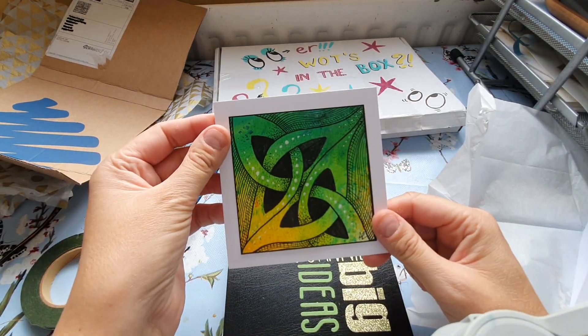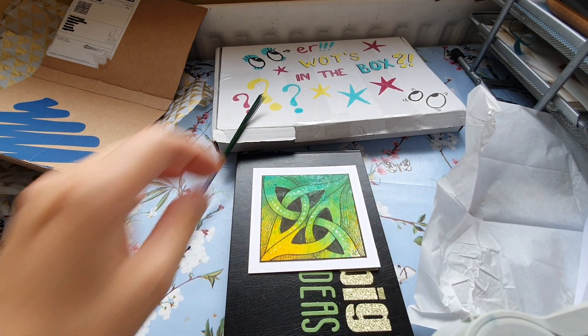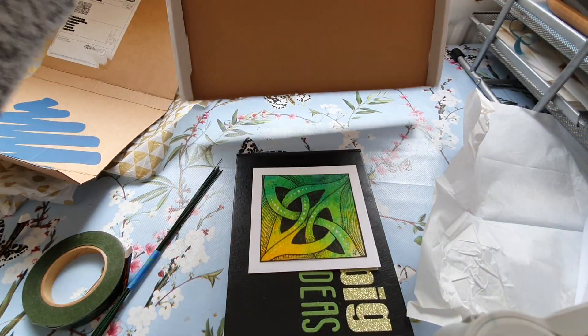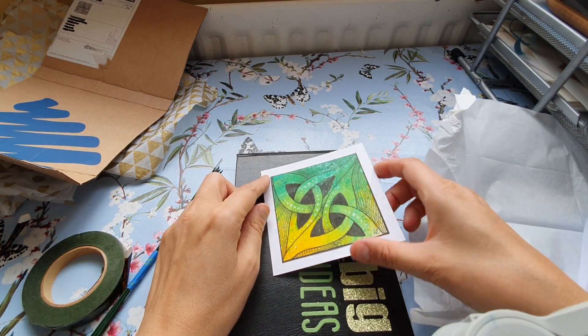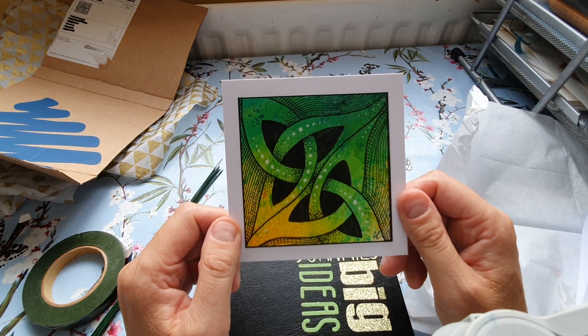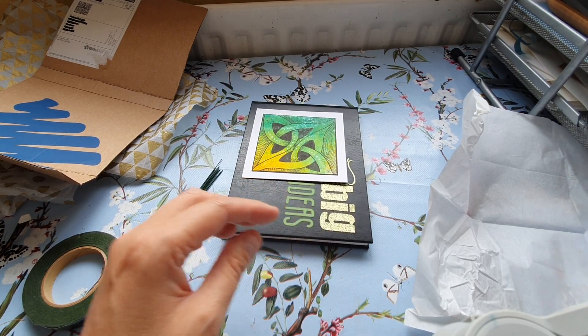This will be the mystery gift because I just absolutely adore those - yeah, because there's no tells in the box. This will be the mystery gift. I absolutely love that. In green - I just love green.